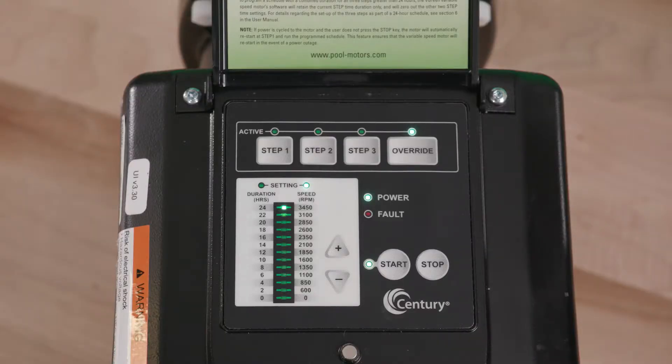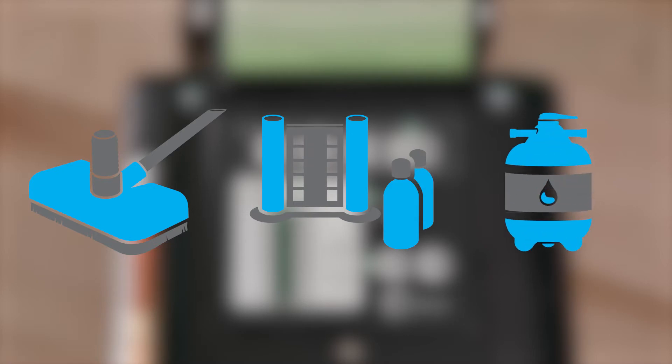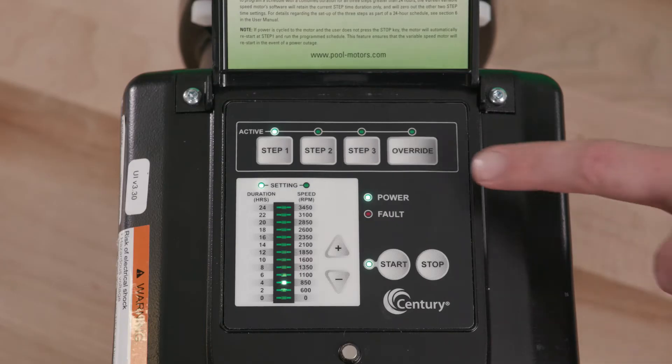The override feature can be used for various functions including, but not limited to, increasing speed for vacuuming, backwashing, adding chemicals, or extending filtration in the current cycle. To engage the override setting, press the override key while the vgreen motor is running.